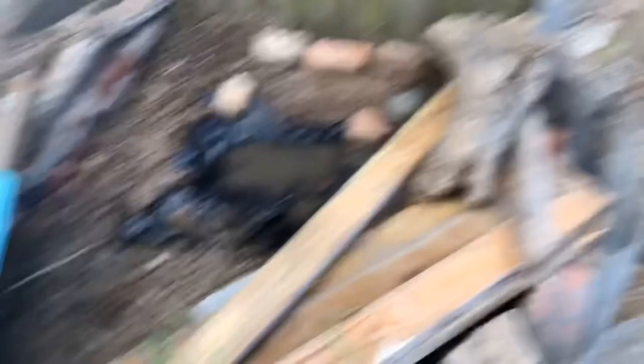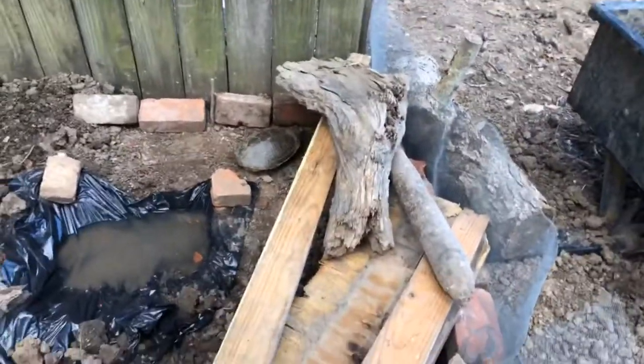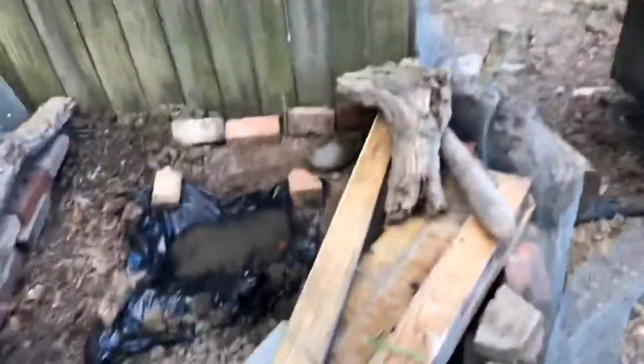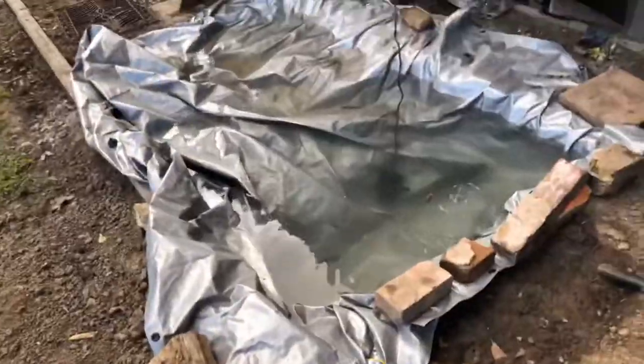Wait, hold up - look at my hand. We made the turtle habitat! Look at this, it's rigged up. He's having a time getting out of this thing. See all the wood? They attempted to get out but they ain't getting out no more. They got a lot of shade now, and we can put more turtles in there - that's why it's so big.